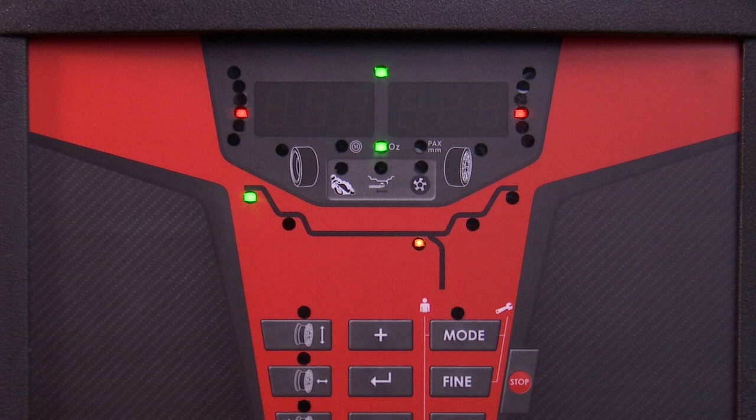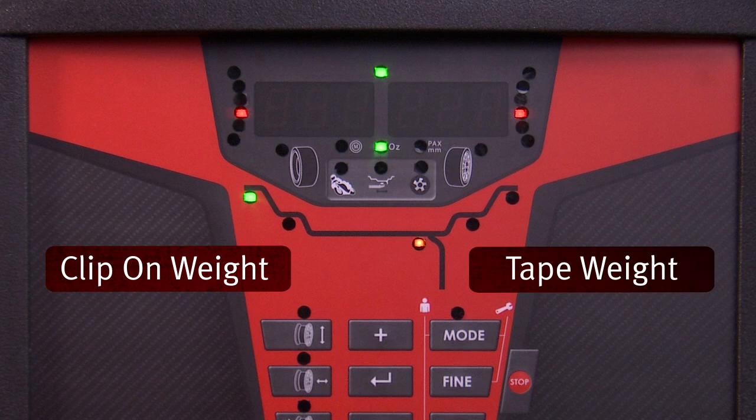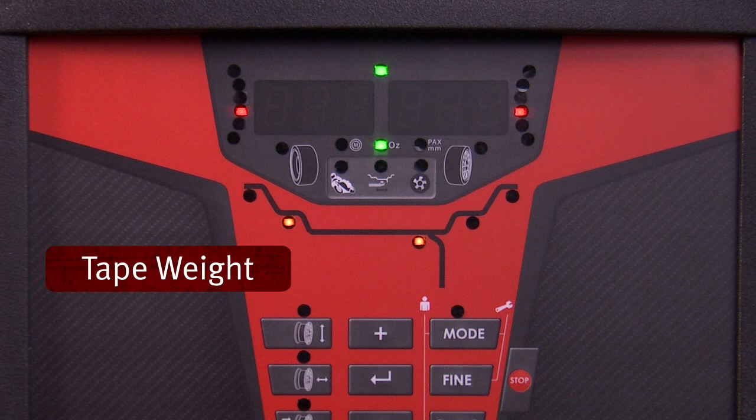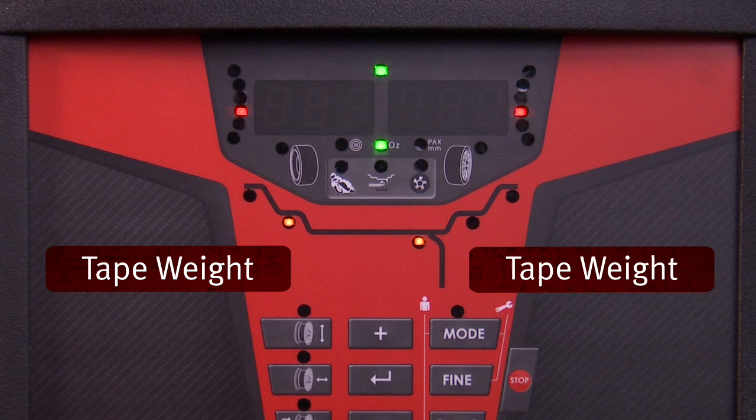The next ALU mode in sequence is for a clip-on weight on the rim flange and a tape weight on the outer location just behind the wheel center. The next ALU mode is for a tape weight on the inside edge of the rim and a tape weight behind the wheel center toward the outside of the rim.